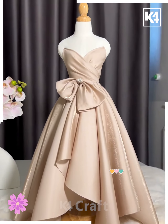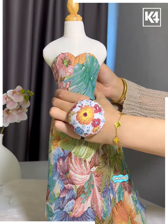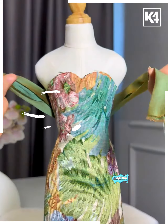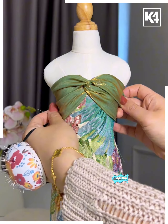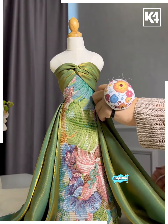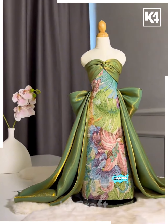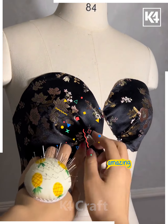Add a bow for more decoration and look — your beautiful dress is ready! Look at this beautiful floral print fabric; we're going to make a gown out of it. First attach the fabric on the top and bottom part. Now using this beautiful green color fabric we're going to add more curves. We are adding a bow at the back side and more pleats on the corners.